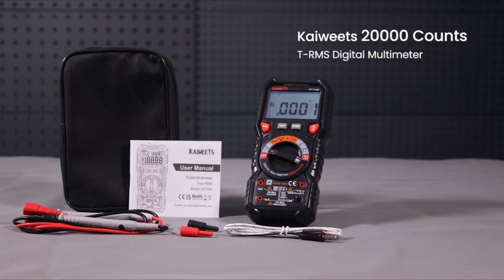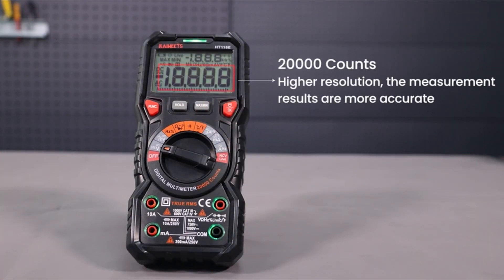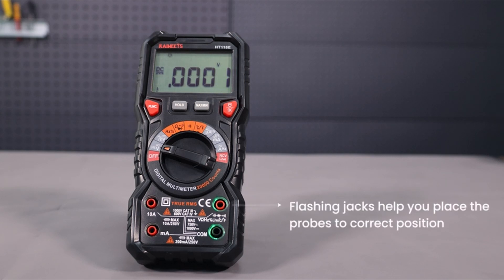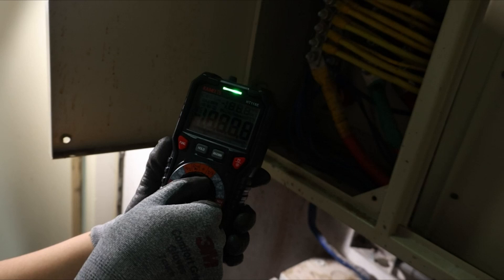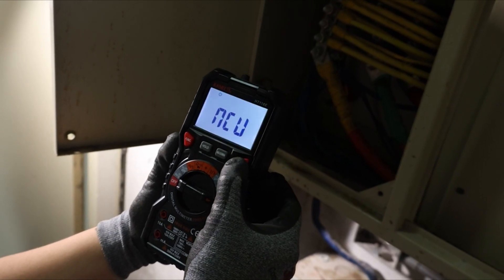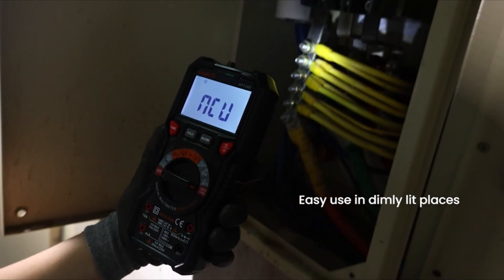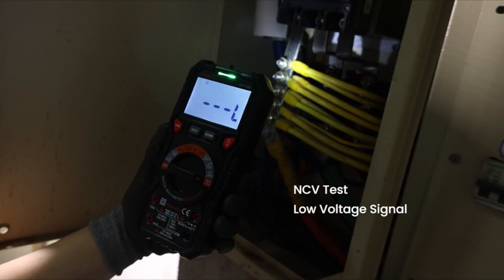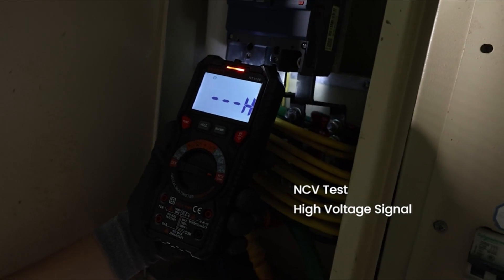Number 5: Kiwitz Digital Multimeter. The Kiwitz HT118A Digital Multimeter receives an outstanding rating of 4.5 in this review. It is praised for its versatility and affordability, making it suitable for both novices and professionals. The multimeter is safety-rated for CAT3 1000V and CAT4 600V, making it ideal for HVAC applications, home battery testing, and automotive tasks.